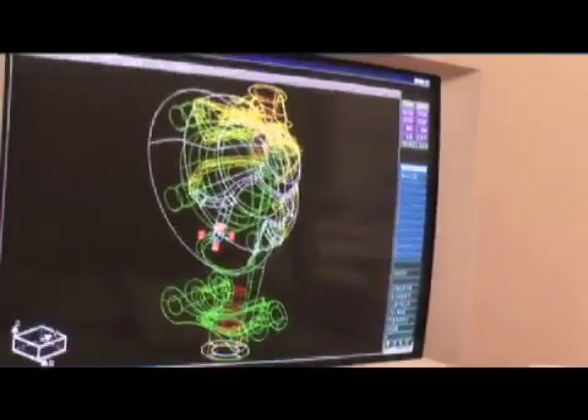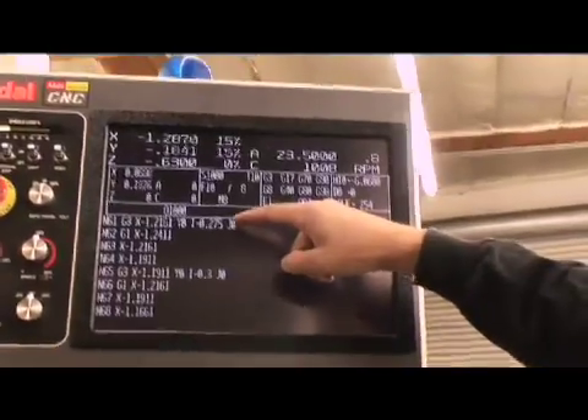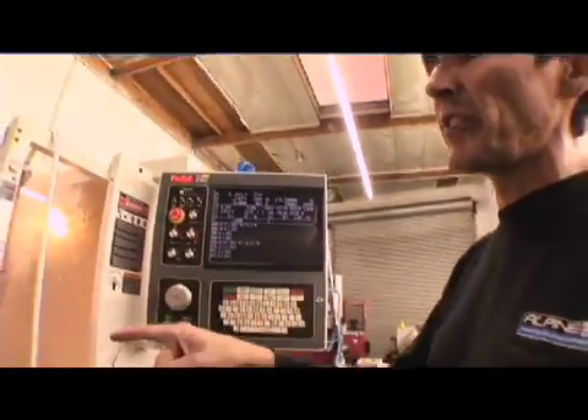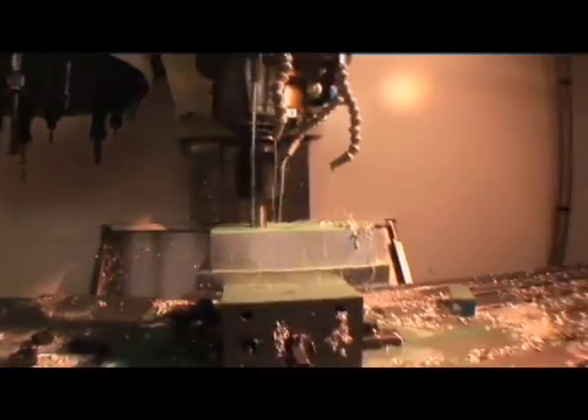Here we can see all of the geometry that Chip and Mike have created. It's created mathematical coordinates to guide that tool. Essentially, we've set zero in the center of that block of aluminum. Z zero is at the top, and it's a Cartesian coordinate system — XYZ — basic mathematics.